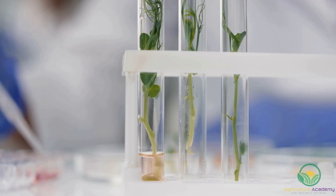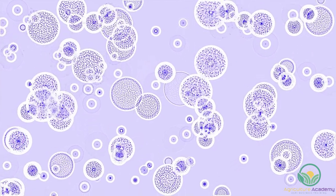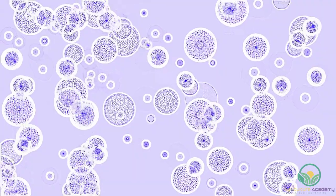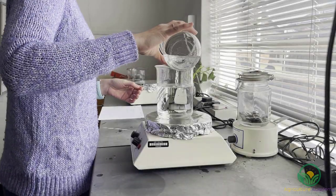Tissue culture is an inclusive term for the range of procedures used to establish, maintain and grow plant organs such as embryos, shoots, roots and flowers, as well as plant tissues like cells, callus and protoplasts in an aseptic or in vitro culture.